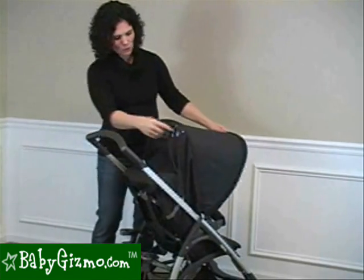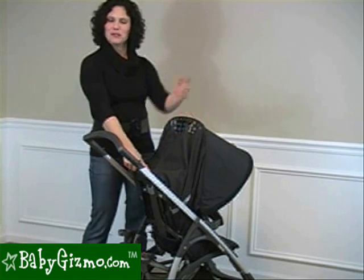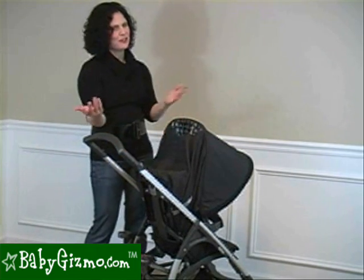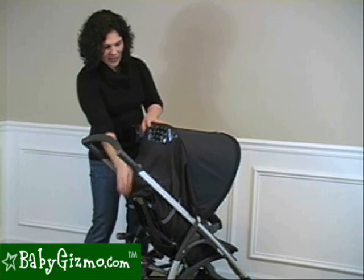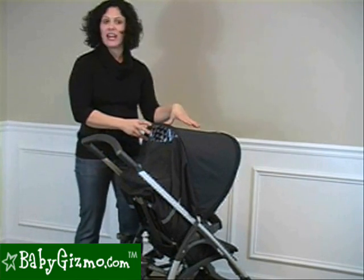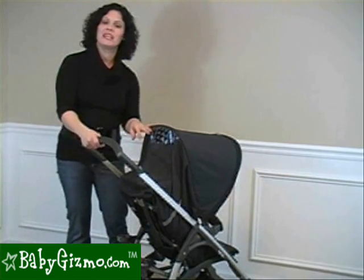It also has a peek-a-boo window in the back, and what's neat is it has A's all over it for Avio — so in case you forget what you're pushing. It is a pretty large peek-a-boo window on the back, so the sun is not going to shine in on your child's eyes, and it allows you to peek in at your child.